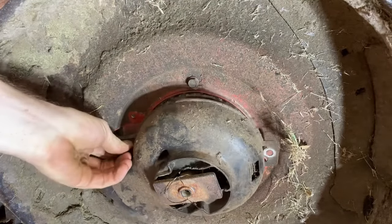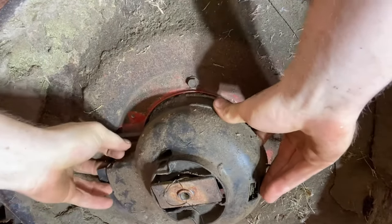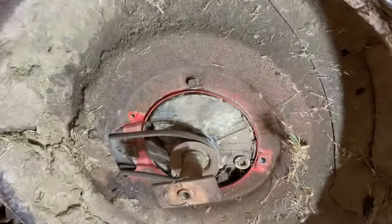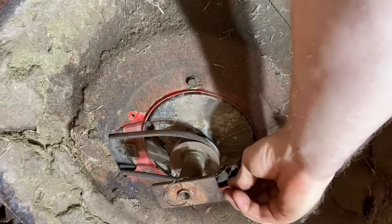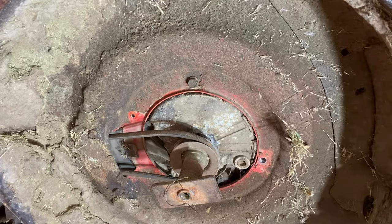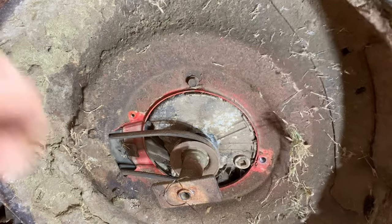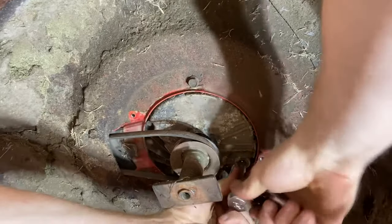When you take this cover off, you just have to turn it so it matches the rectangles — fit the rectangle through the rectangle hole. Take it off like so, and then if you look underneath here, that right there is your drain plug. It's just a 3/8-inch extension — the square piece goes in the square hole. Let's see if she drains out.